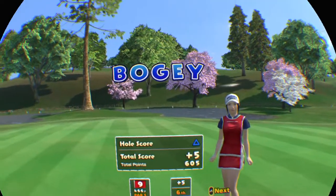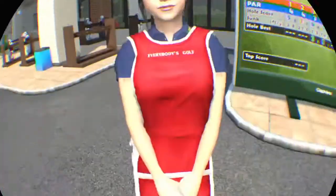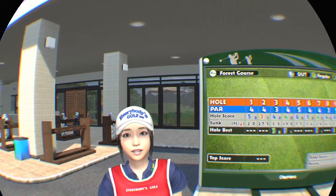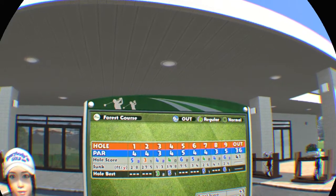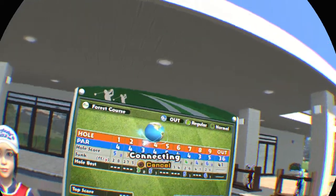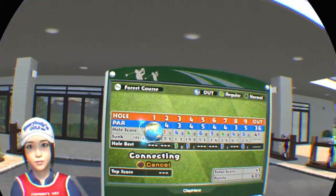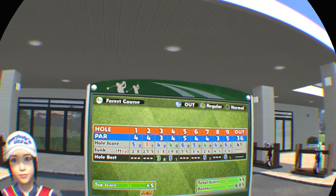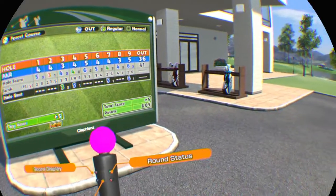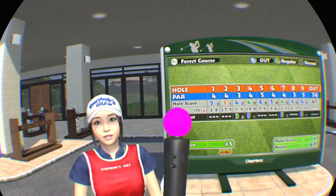You did good. Nice work today. Is it that time already? Come on, let's see the results of the round. Wow, you got a new personal best! Let's play another round sometime soon. Time for me to get going.